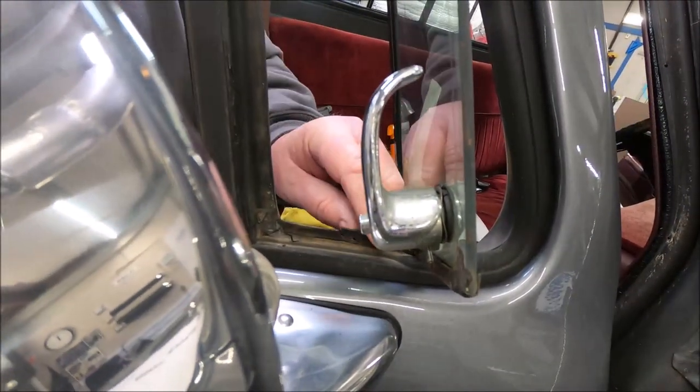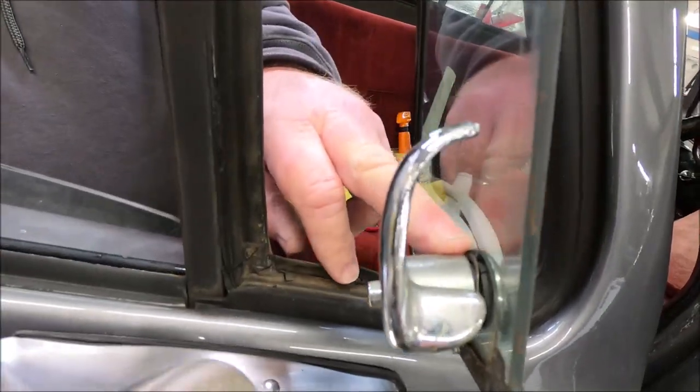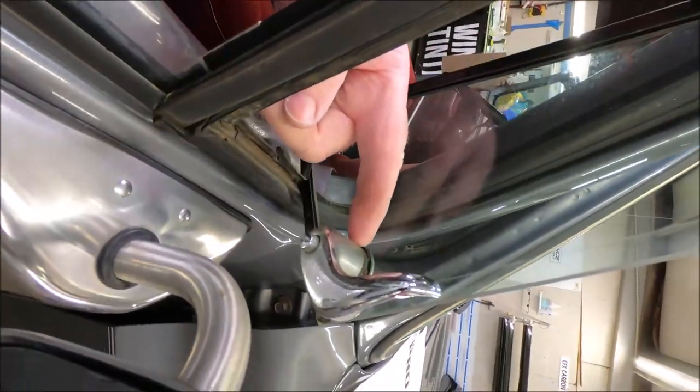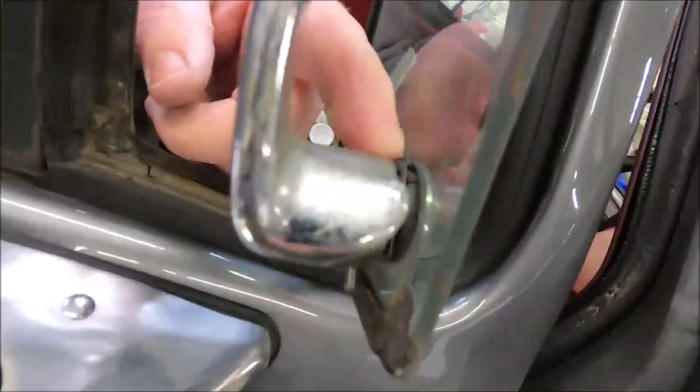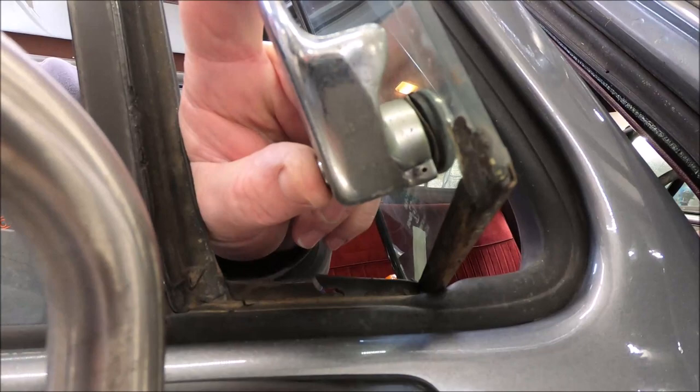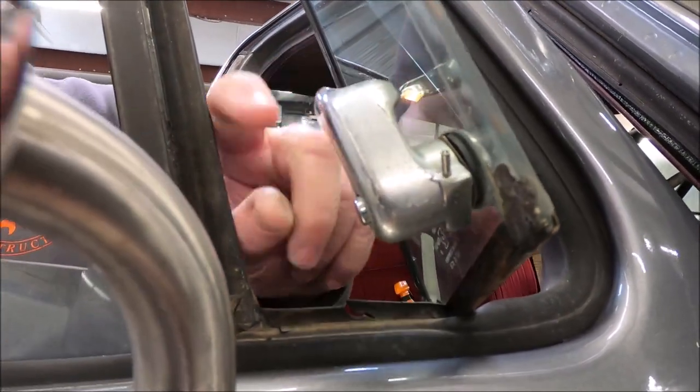This 86 GMC half-ton truck — the only true way to do one of these vehicles' ride is to take this last assembly out. When I take this apart, you're gonna see all these mechanisms — gaskets are bad — and I'm gonna repair those and fix it for them.